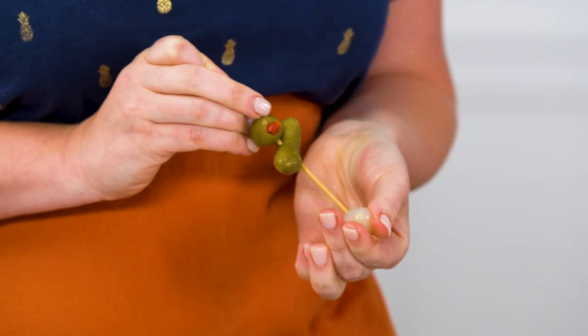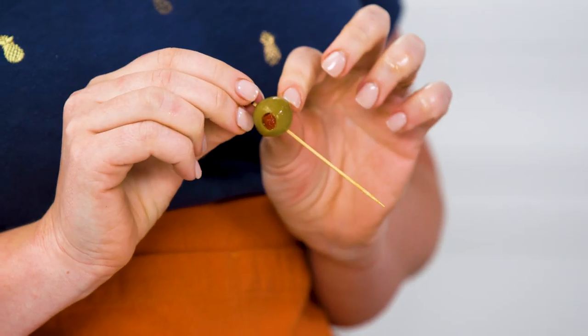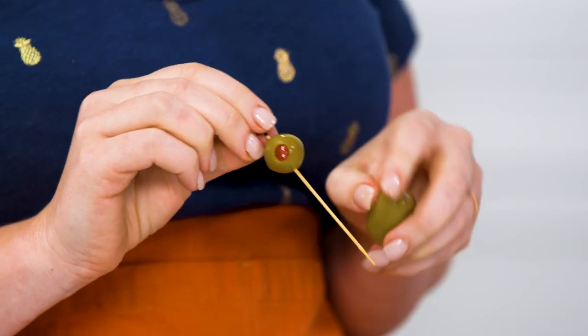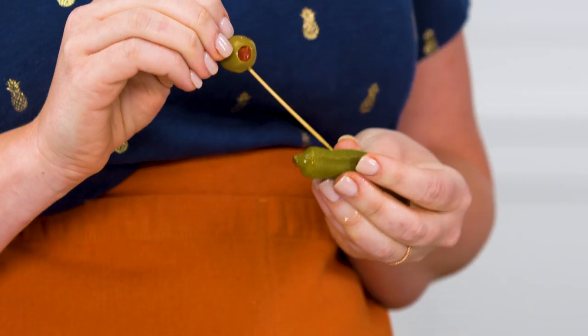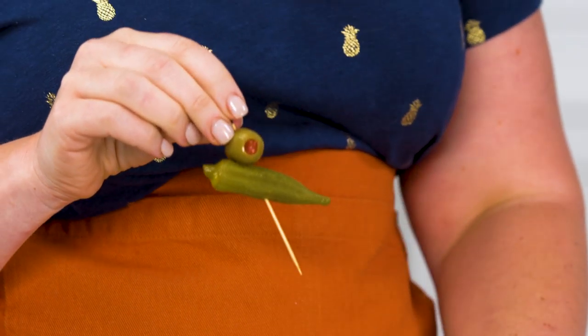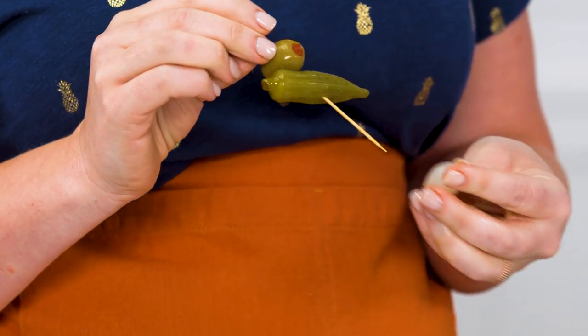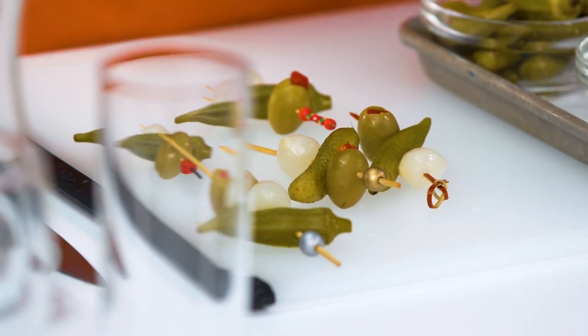I'm trying not to place things too perfectly — I want them to look irregular. As I go through the garnishes, I'm looking for an olive that has a really nice pit in the center but also a really nice green color. I'm constantly looking for that bright green versus a darker army green. I'm happy with the garnish skewers I've made for my Bloody Mary, so I'll set these aside and work on the pina colada garnishes.